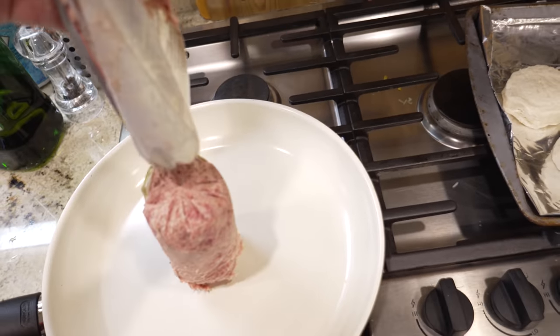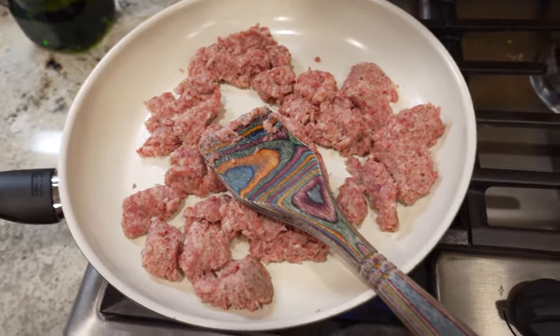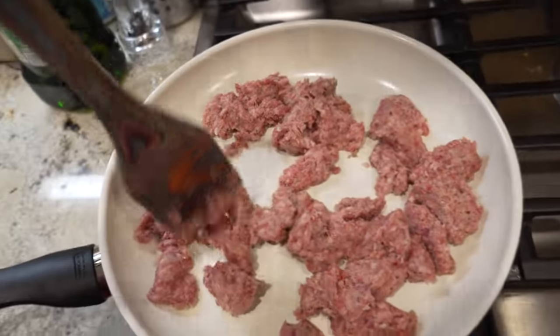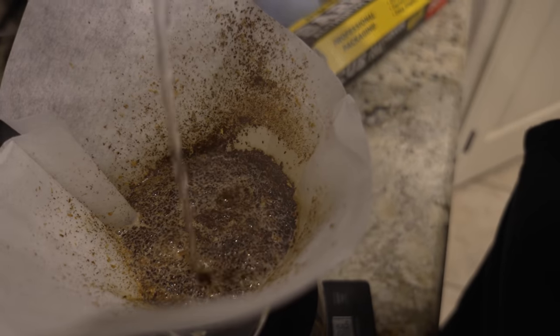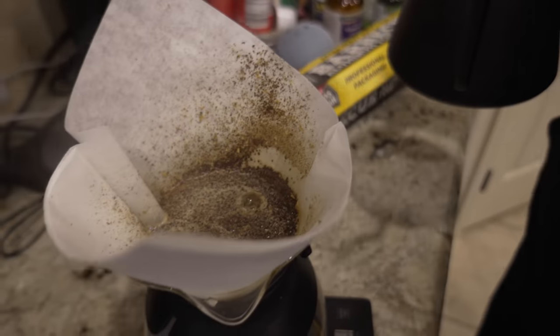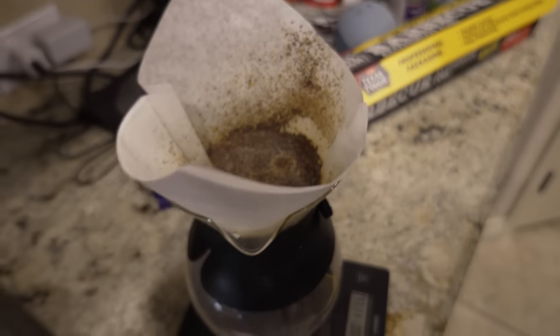Let's get that pour, baby. Look at that pour. Oh, look at that bloom — that bloom. Look at that carbon dioxide escaping. Oh my god. Very cool.